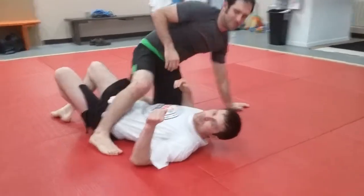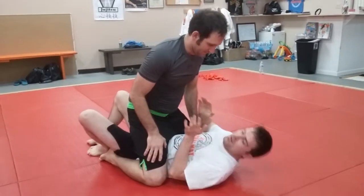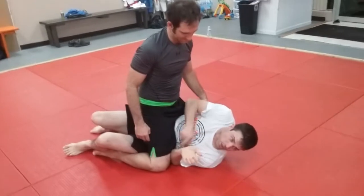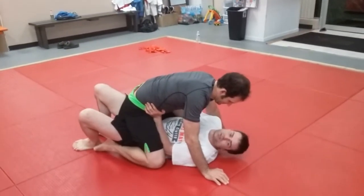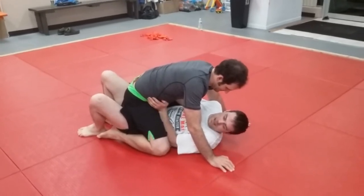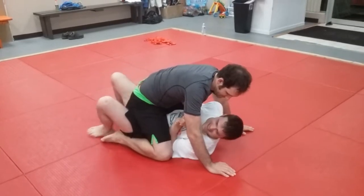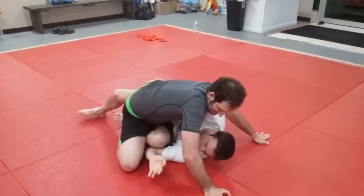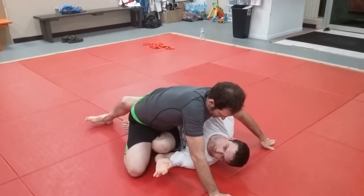This second way of doing this usually happens when the guy's a lot bigger than you and you can't bridge them up. What I'm going to do is pop on my hip and jam that elbow in on his knee to make some space. So I try to bridge him — no doing. Keep this elbow in nice and tight, then really shrimp hard on my side and pop my elbow out and get that knee in.